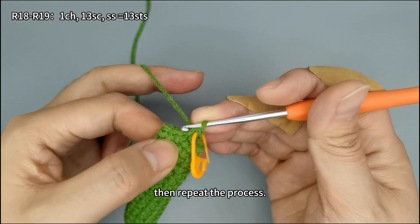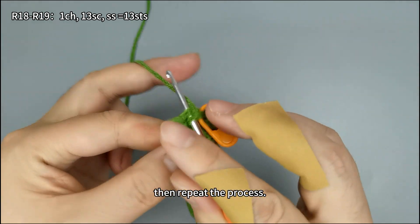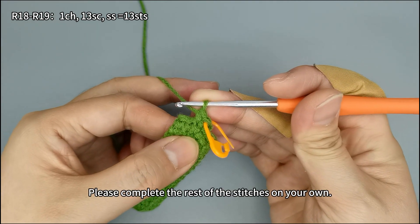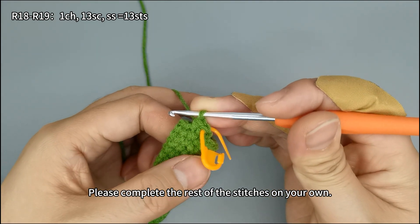Then repeat the process. One more increase — please complete the rest of the stitches on your own.